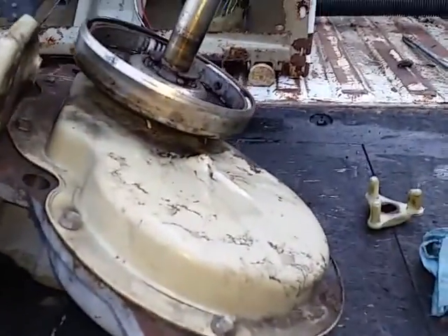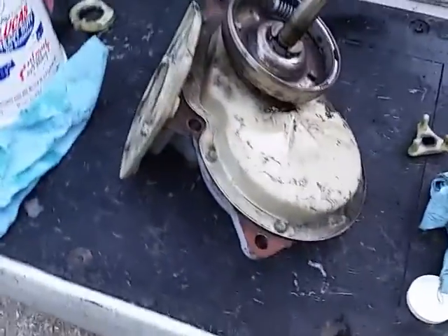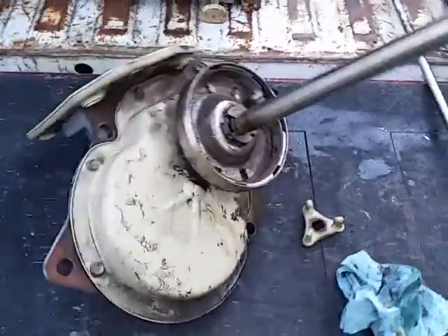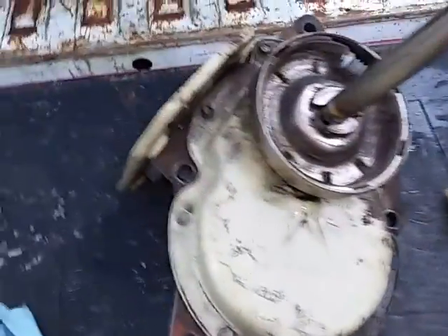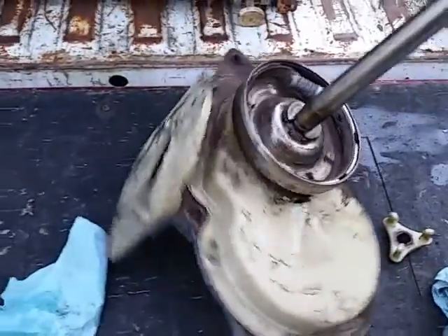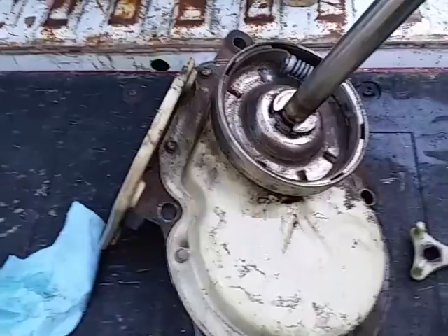If you're working on a Whirlpool washing machine and you've had the transmission off — maybe it was leaking — and you want to make sure there's still plenty of lubricant in that transmission, I'm going to show you how to add lubricant the easy way without any trouble.